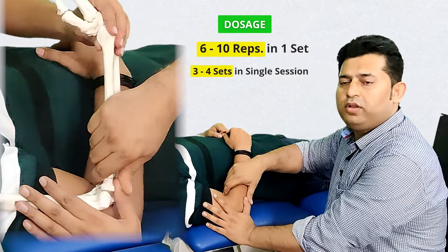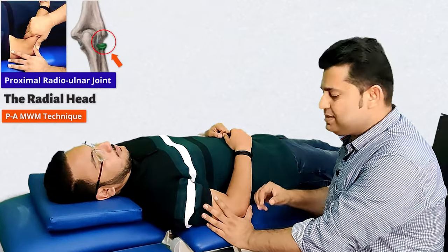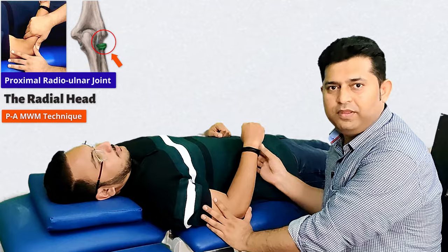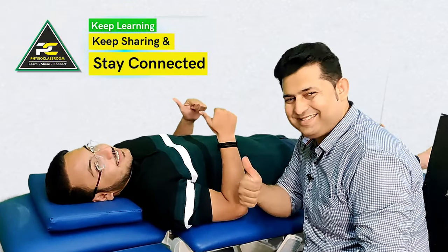So this was all about the radial head mobilization with movement technique that can be utilized to treat restricted supination and pronation movement. See you all in our next video — till then keep learning, keep sharing, and stay connected.